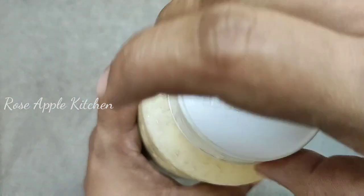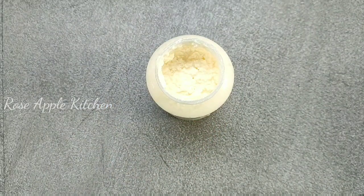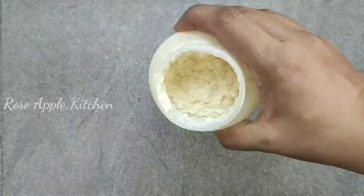Hi friends! Welcome back to Rose Appliah Kitchen. Now I'm going to show butter — add the mix and mix. This is the traditional ready ice.